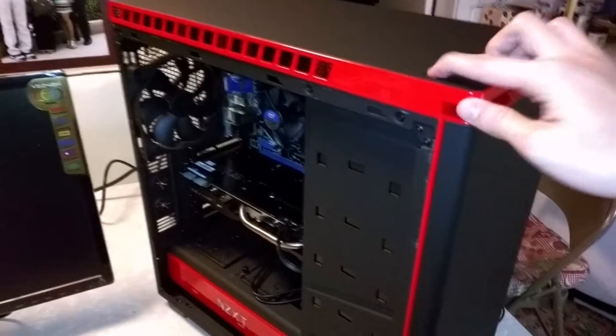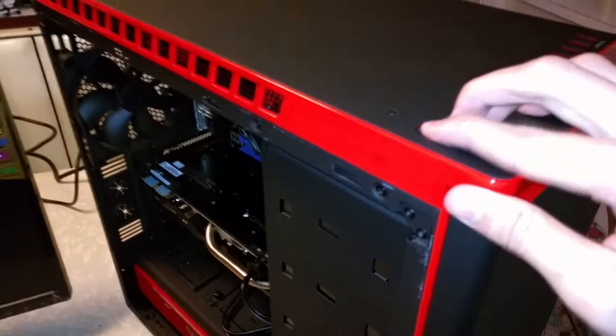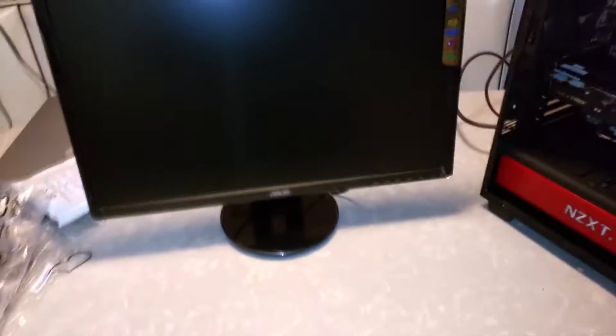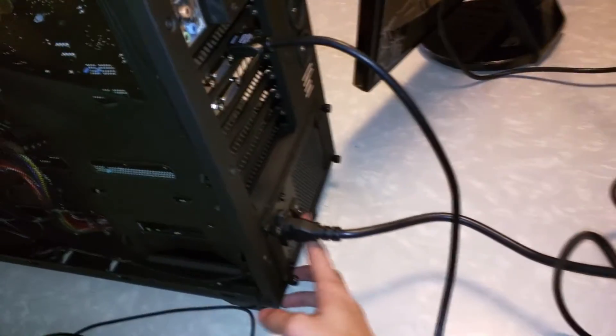Alright, moment of truth. Please. No. Balls, what did I do wrong? Oh — duh. I forgot to turn it on.